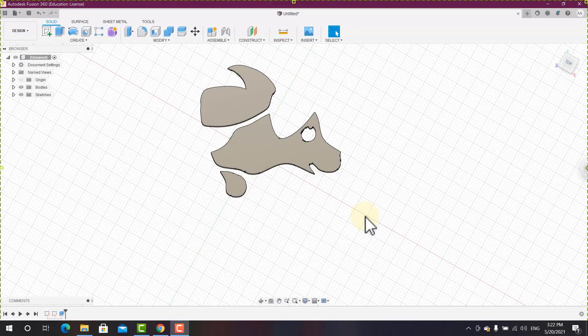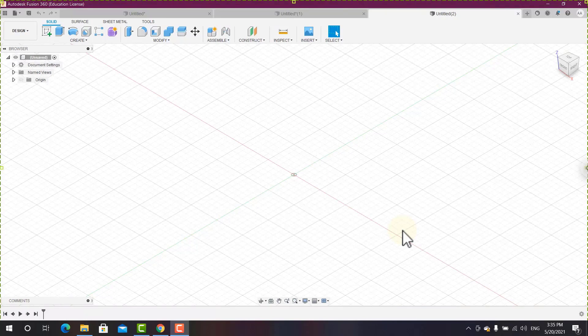Hello and welcome. In this lesson I will teach you how to turn any image — even one with a lot of details — into a sketch you can use for 3D printing. The previous two methods covered importing SVG directly and converting an image to SVG. Now let's talk about the third method: inserting an image inside Autodesk Fusion 360 and then tracing it manually to create a sketch.